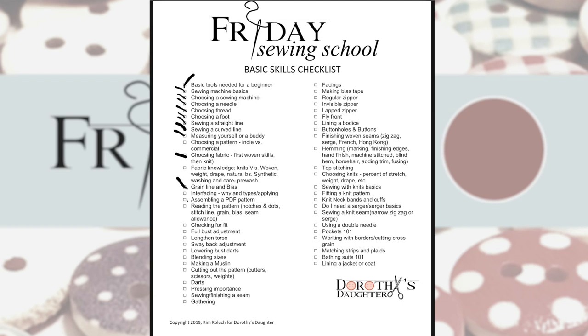We have demonstrated assembling a PDF pattern — you've done that with the Cadence. Reading the pattern, we've covered transferring pattern markings like notches, darts, stitch lines, grain, bias, and seam allowance — but I'm going to hold off checking that one so you can see it on a commercial pattern as well. Checking for fit we've done a lot of, and that will get more advanced. We haven't done a full bust adjustment yet, but we will.